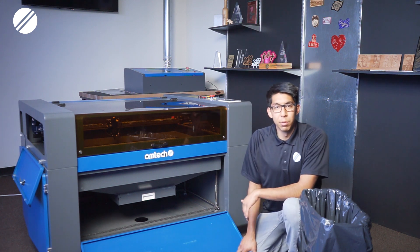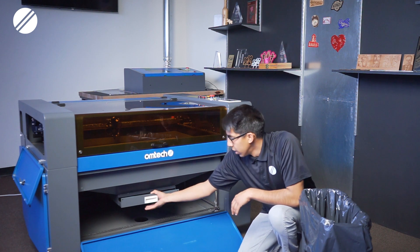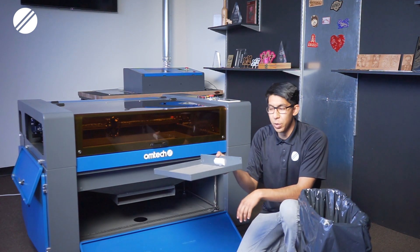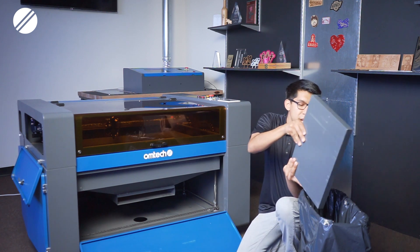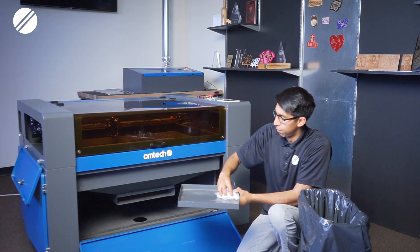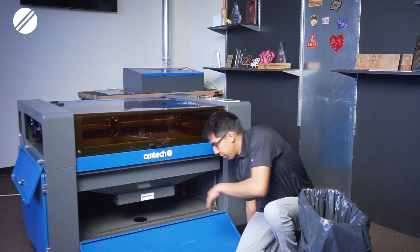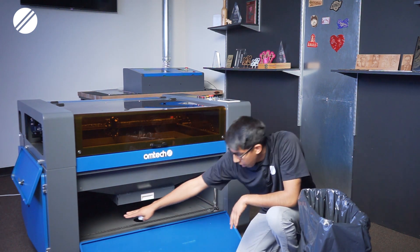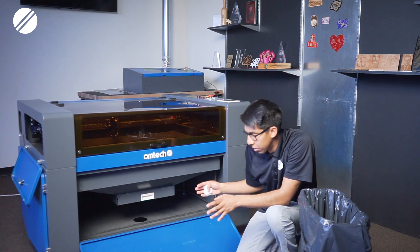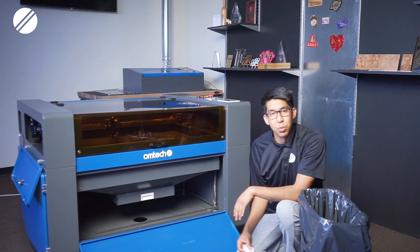Another area that needs frequent cleaning is the bottom of the machine. Depending on your model, you could have a debris collection tray — empty it out, wipe it down, and insert it back at least once a week. If your machine does not have a collection tray, make sure the bottom area is cleaned weekly: gather all debris from your cuts or projects, clean it out, and wipe it down.